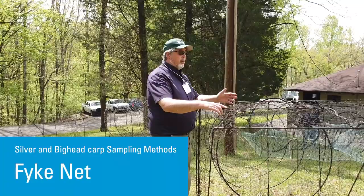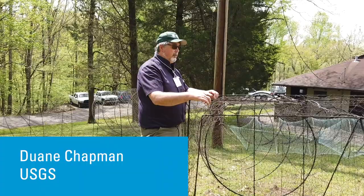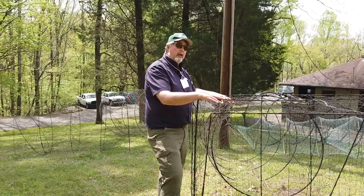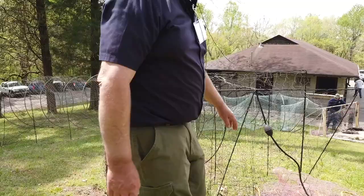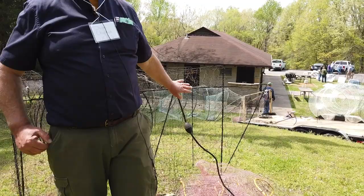This is a fike net. Most fishery biologists know what a fike net is and how to set it. But for carp, the mesh size on this one would be too big for what most people would use for carp, because you're not going to catch adult Asian carp in this kind of net. You would set this in shallow water with the lead going out to the bank straight, and the fish swim along the bank, hit that lead, make a left, and go into the net. It's a good net designed for shallow water, but it's not very effective on adult fish.